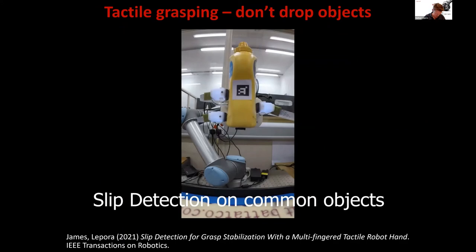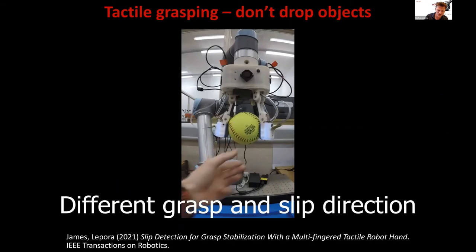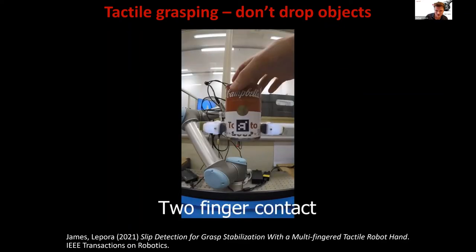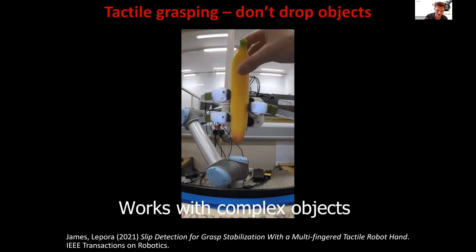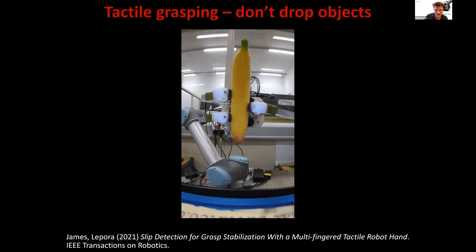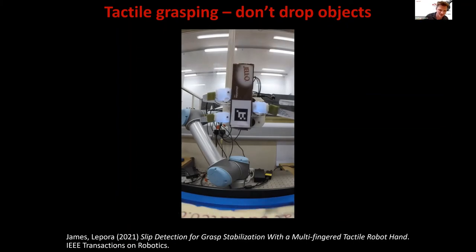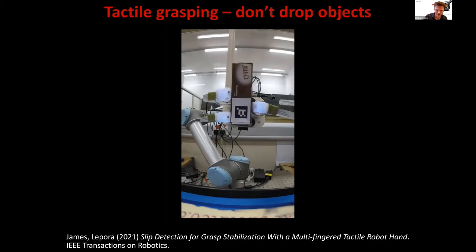Slip detection and correction uses similar methods as discussed earlier for the single sensor, but now on the same hand — also published in Transactions on Robotics recently. It gives a very reliable measure. It works most of the time; a couple of failure cases occurred, but the tricky aspect is reacting fast enough after detecting a drop. This required very short latency in the control loop, which Jasper managed with hard work, picking the right classifier and camera.